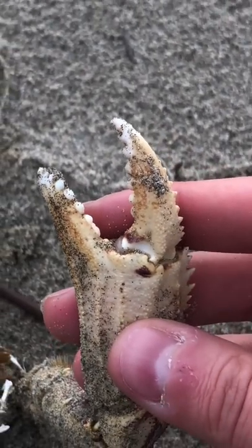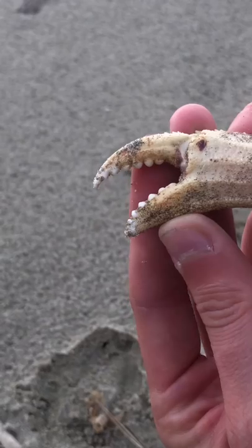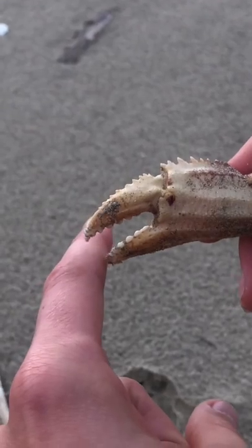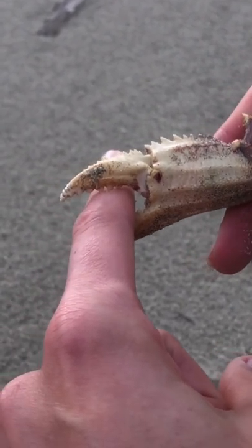Through their molting process, they can even regrow lost limbs and claws. They use their teeth-like claws to chew their food and have a pinch force that is as strong as a human bite.